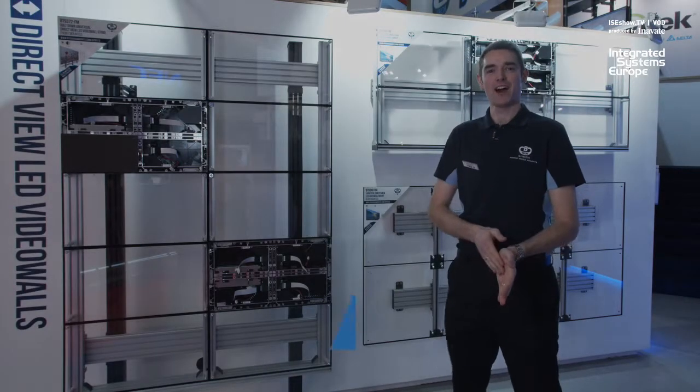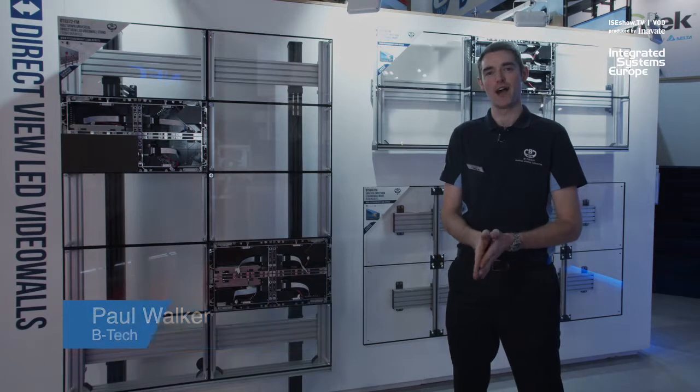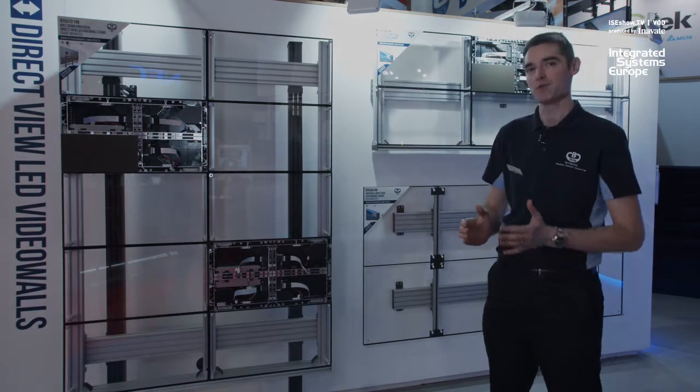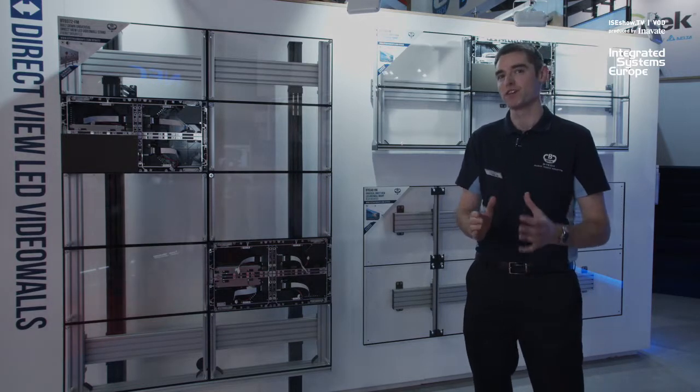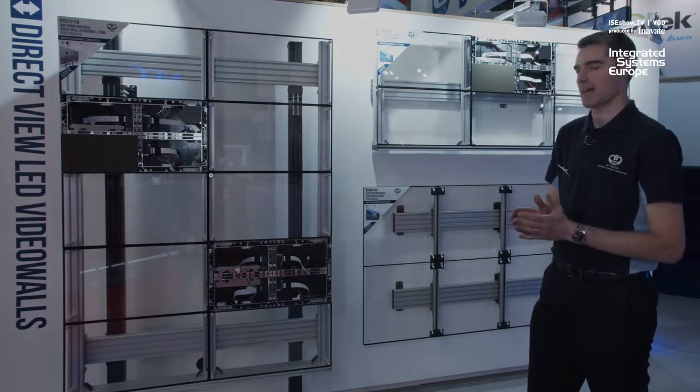Hi, I'm Mark Walker from BTEC. We're here at ISC 2019 and I'm going to show you some of our new innovative mounting solutions for LED. BTEC, you may know us for our Systemx mounting range, which we use predominantly for mounting of standard flat panels. We've now evolved this range for the mounting of LED front service and rear service cabinets.